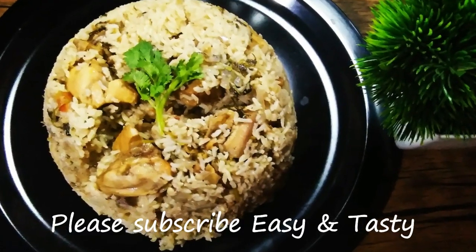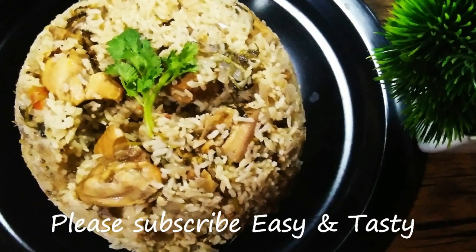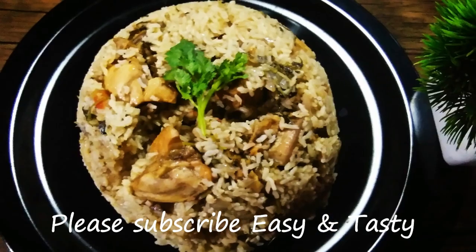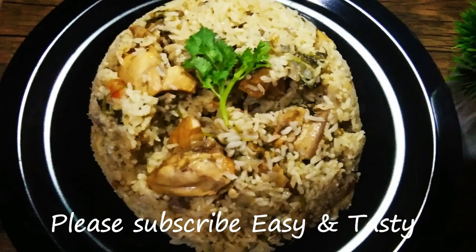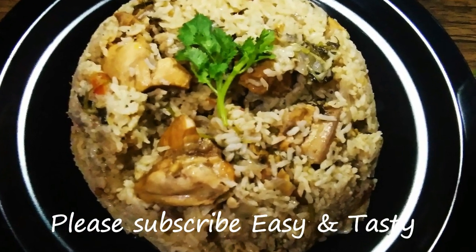We will cook it a little bit. If you are watching this video, please click the bell button. You can press the bell button and subscribe. This is the best video. Thank you.